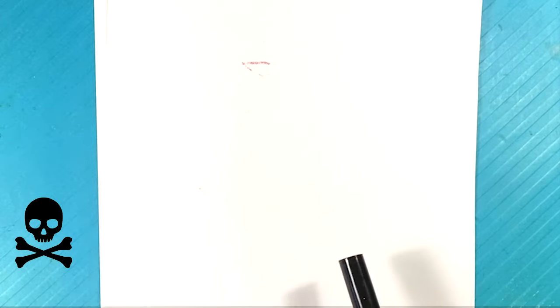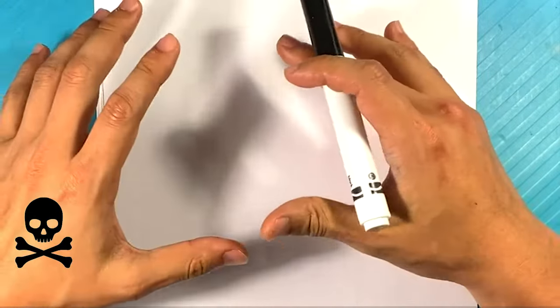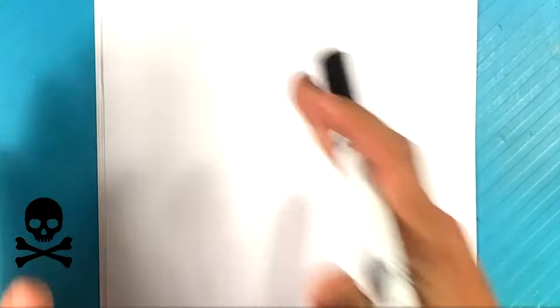Hey, how's it going? We're going to draw a ghoul, or like a ghost skeleton — I think this thing is awesome. It's going to be easy, completely for beginners. It's only like seven minutes, really short. Short, easy, beginners — Halloween or scary related.